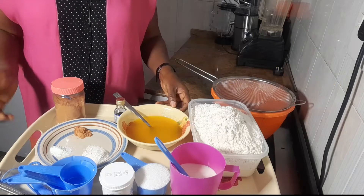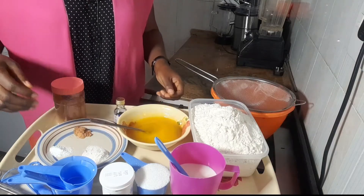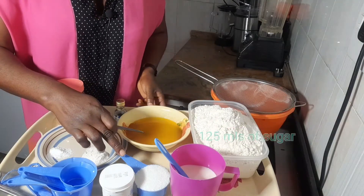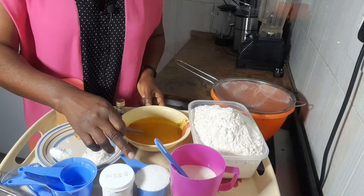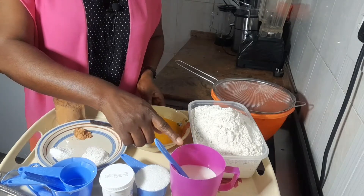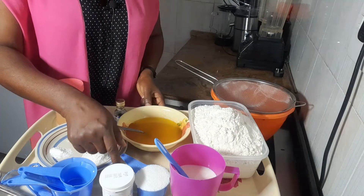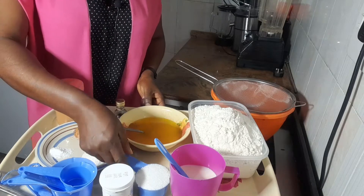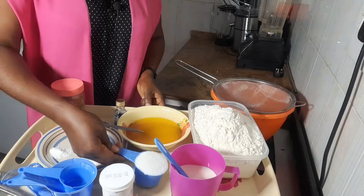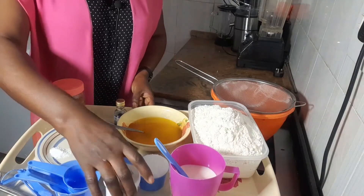This is my melted Blue Band, which is butter — I decided to melt it to make my mixing easy. This is my condensed milk. This is 125 mils of sugar. I don't use much sugar in my chin chin because the milk I'm using is already sweet, so I try to cut down on processed sugar. 125 mils of sugar for this quantity of chin chin is okay.